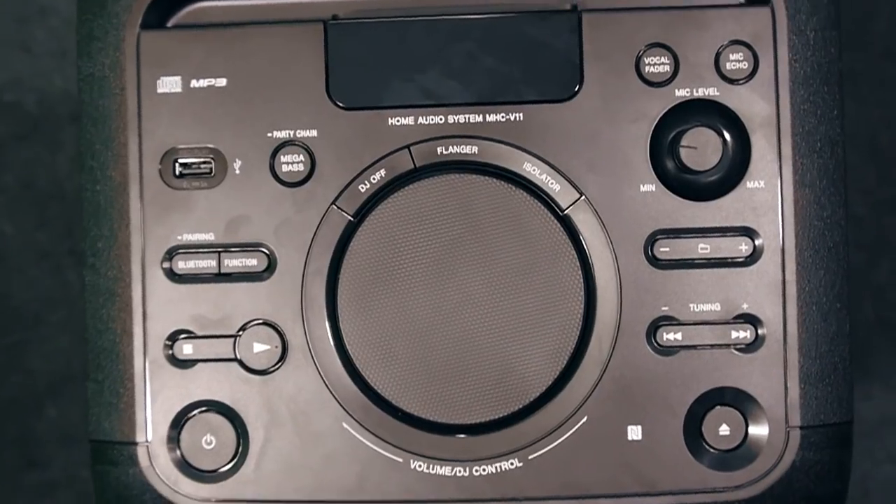However, there are a few things I wish were better. For example, the display is on the top panel, which makes it harder to read. Also, this speaker does not have a built-in battery, so if you are planning to take this speaker outdoors, make sure there is a power supply available.